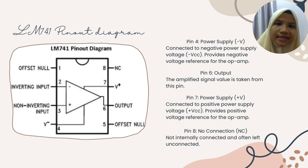Pin 6 is the output pin — this is the pin where we read the output voltage. Pin 7 is the positive power supply pin, similar to pin 4 but for positive voltage. It is connected to the positive power supply voltage, providing a positive voltage reference for the op-amp.